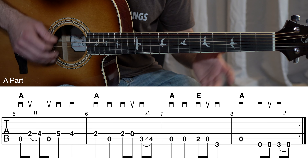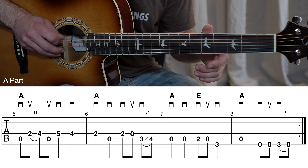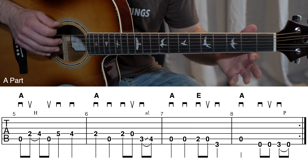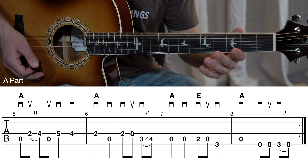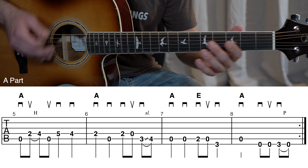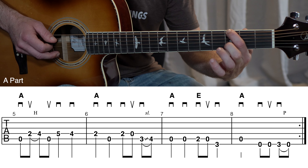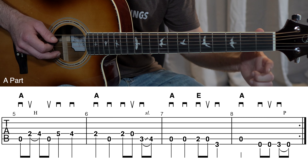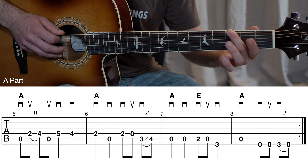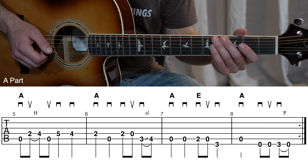In measure eight, that first pick on the fifth string — we're going to hold that out for two counts. Then there's a pull-off right there going into measure eight, pulling off from the third fret to the open low E string. I use my pointer finger, though you can use your middle finger if you want.